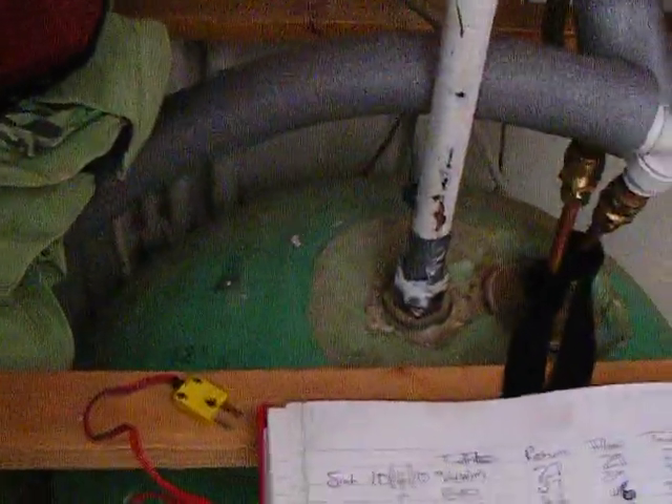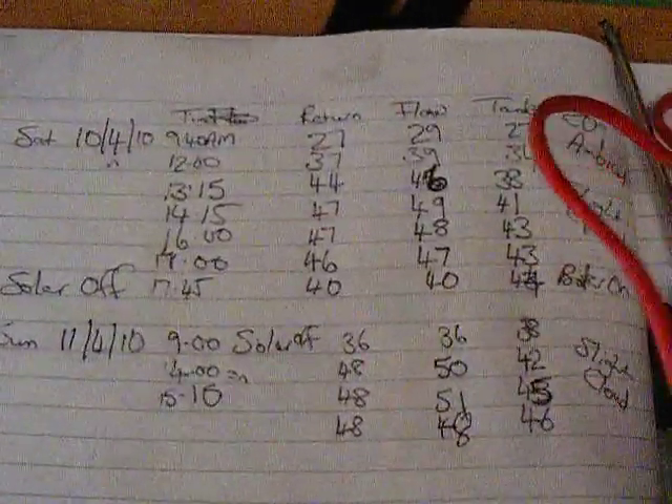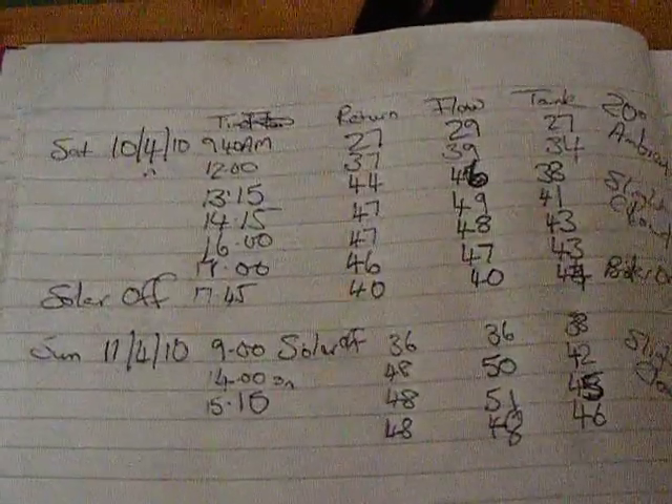I've been measuring temperatures in three places: measuring on the flow, measuring on the return, and the top of the cylinder I've been measuring just here. These are my readings — I don't know if you'll be able to see those.